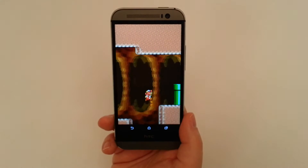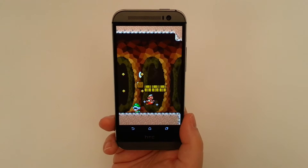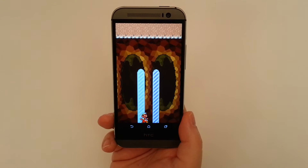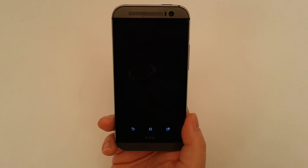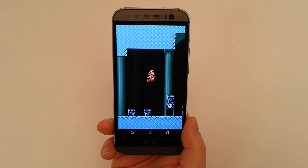I should mention that this HTC One is running some custom apps. We're running GoLauncher, Glovebox, and SwipePad. So in case you see some differences in how we access the apps, this will give you an idea of what we're actually using.